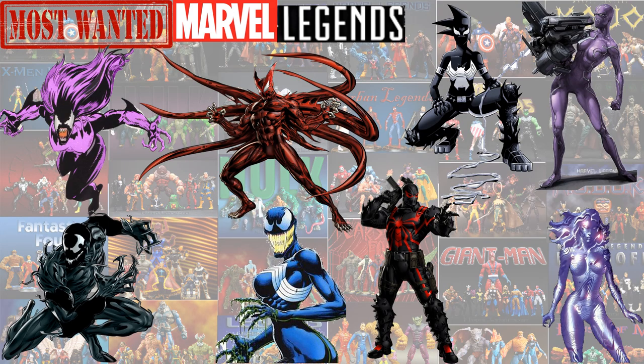For my wish list or most wanted list, I'd love to see Payback, Scorn, Mania, Agent Venom with the Thunderbolts colors — the red ones — Agony, Hybrid, Brida Venom, and Riot.